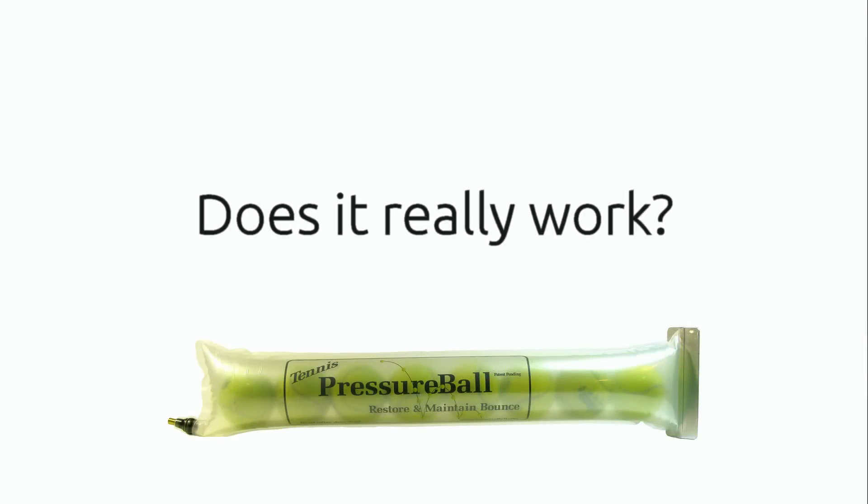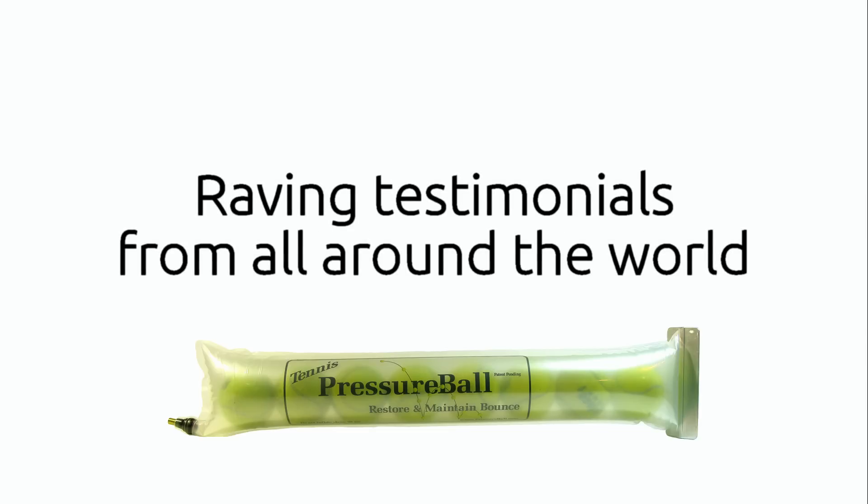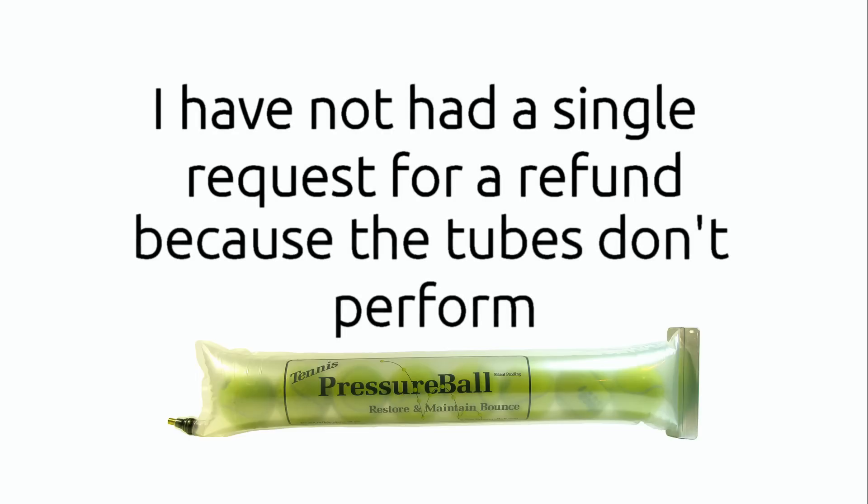You may be thinking, does it really work? Well, I've been selling Pressure Ball tubes for over four years now and have raving testimonials from all around the world. I have not had a single request for a refund because the tubes don't perform.